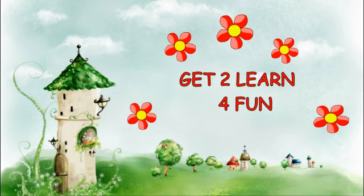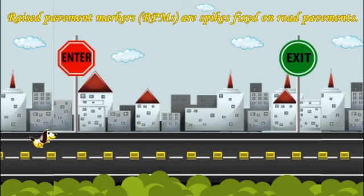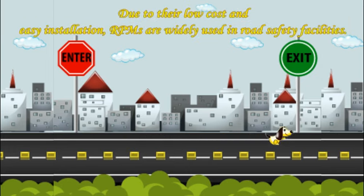Do you know what these yellow bumps on the road are? These are road markers. Let's learn about them. Raised pavement markers are spikes fixed on road pavements.